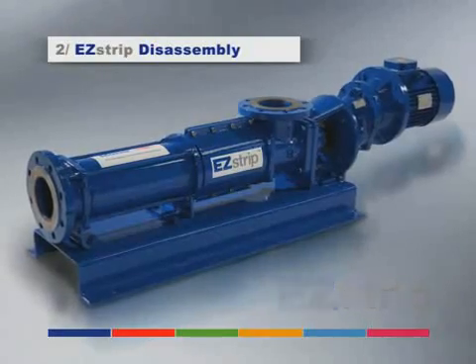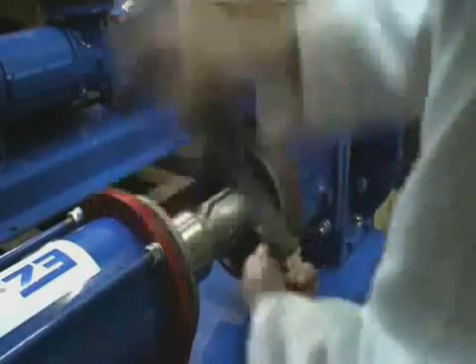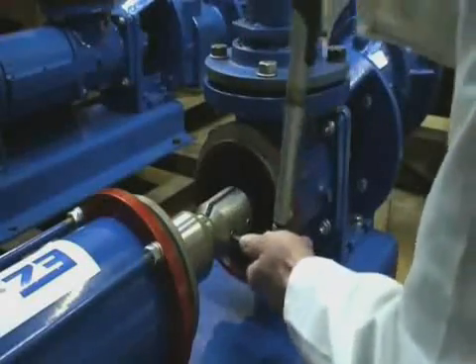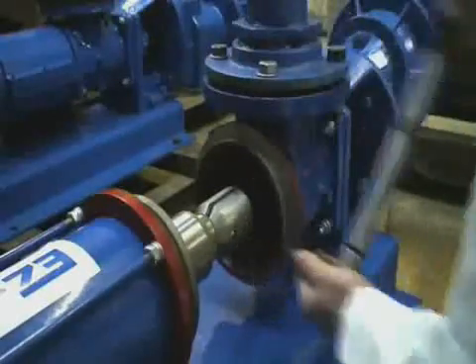How do you maintain a PC pump in place? Mono's next goal was to make the pump easy to maintain and eliminate the often expensive need for dismantling space, which can be 50% of the pump length.